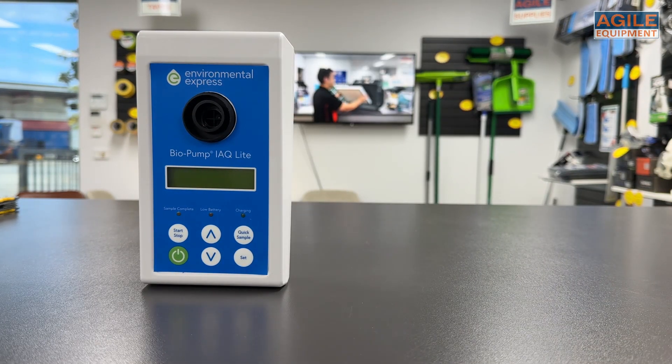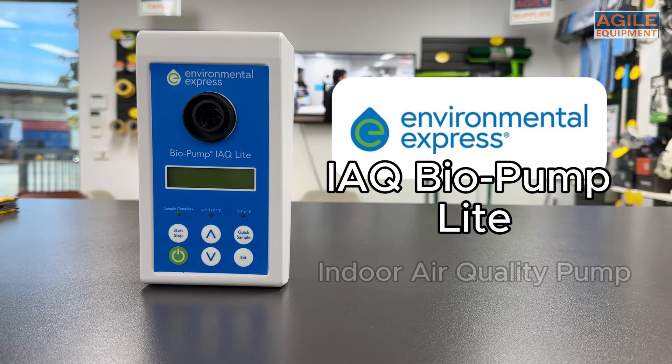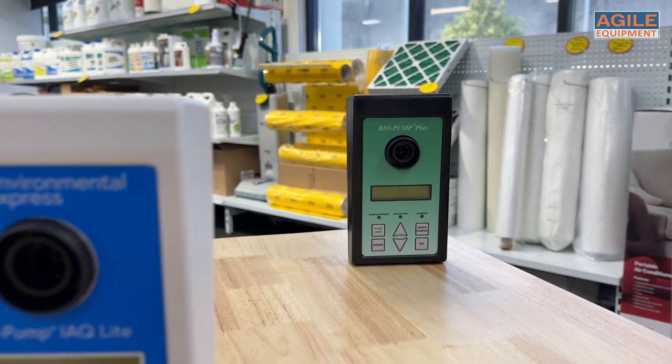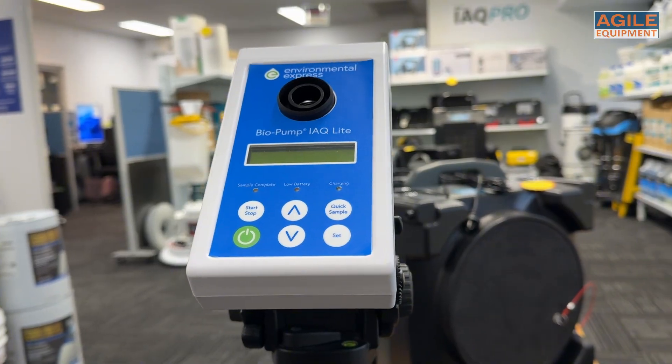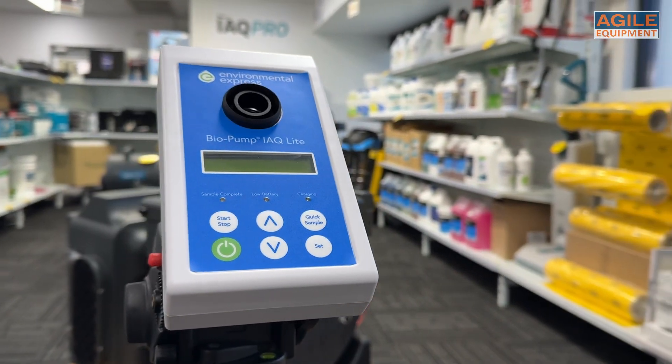Hey, check it out. Agile Equipment is now offering the new Environmental Express Biopump IAQ Lite. If you've been in the restoration industry for a while, you might recognize its predecessor, the Zefon Biopump, which has been a trusted name in mould sampling for over 20 years.